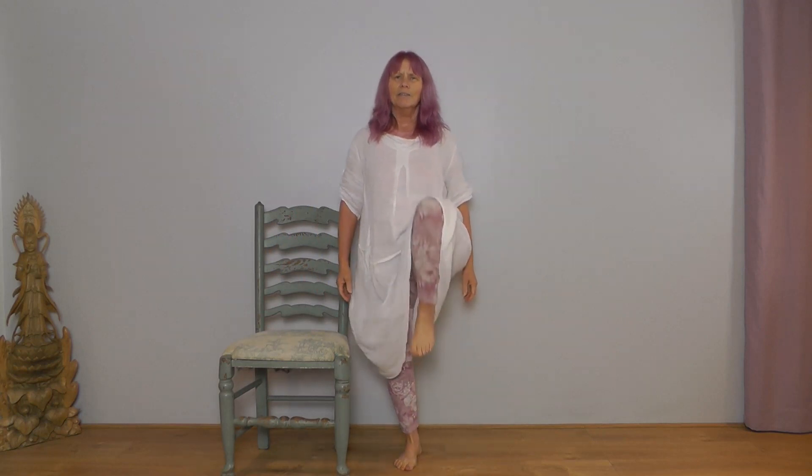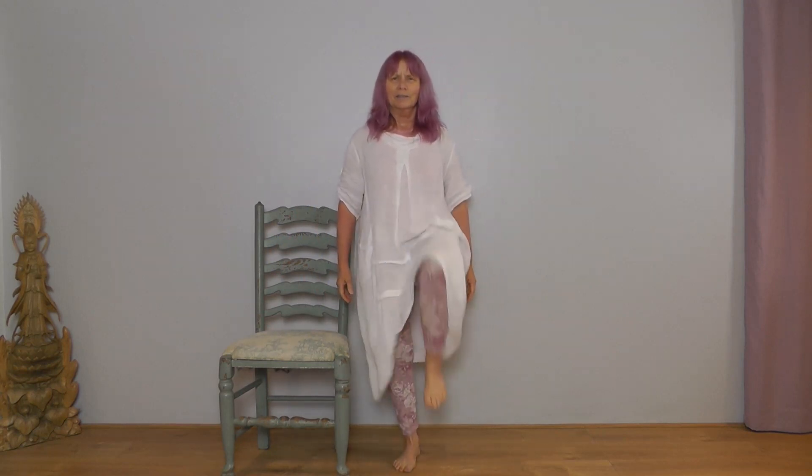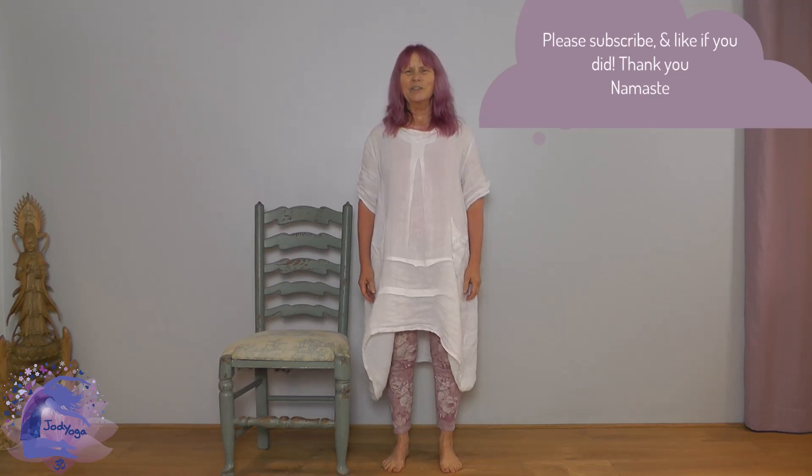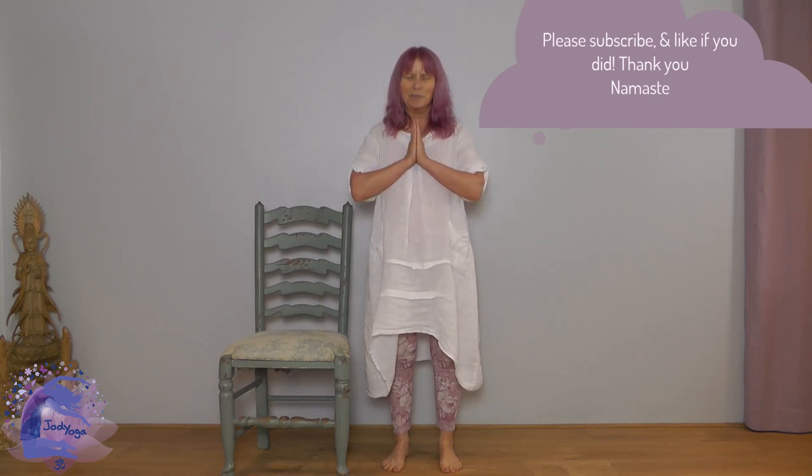Relax, arms down. We're going to lift the right knee up and down, left knee up and down — repeat with your breath. Last one. Good — I hope that helped and helps the rest of your day go smoothly. Look forward to seeing you next time. Thank you, namaste.